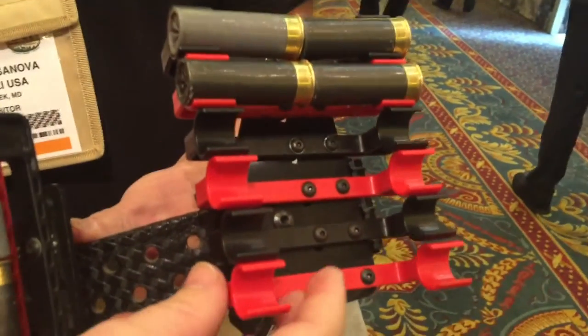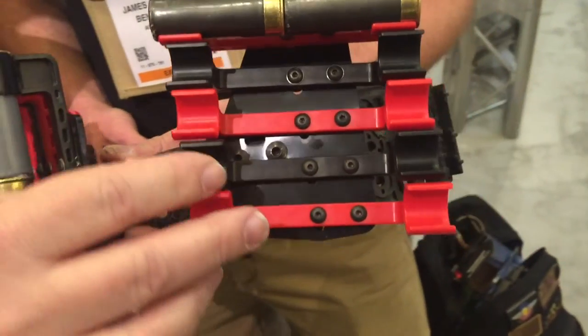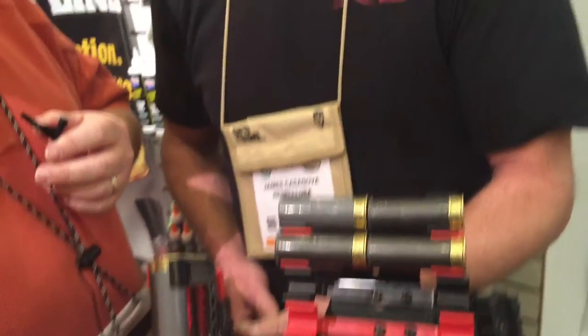One of the unique things about our product is that all of our clips are injection molded. We went ahead and spent the money to do a mold — we designed the mold and specified the product. This is a toughened material. We spent a lot of time working on the specific geometry so that our release would be the same whether it's hot or cold, and it will hold the shells. You can leave this in the back of your car in the sunshine and still go out and run a match with it and you're not going to drop shells.